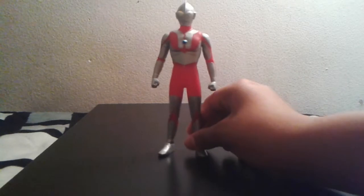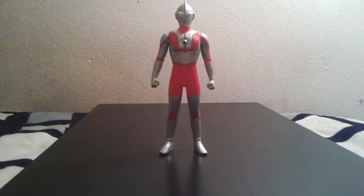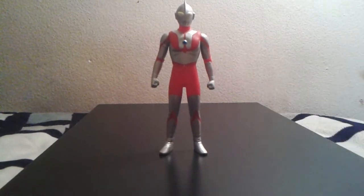Hey, what's up guys! Welcome to another toy review. This time we're not going to look at a monster but rather an Ultra Hero from the new wave — the new 2009 Ultraman. I had this figure in 2013, which is not too far off, and he cost me $12.99 on eBay.